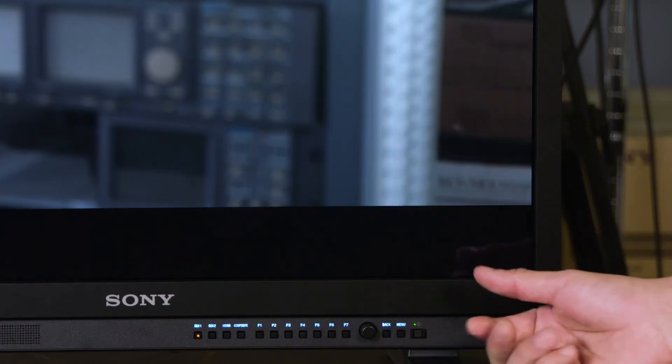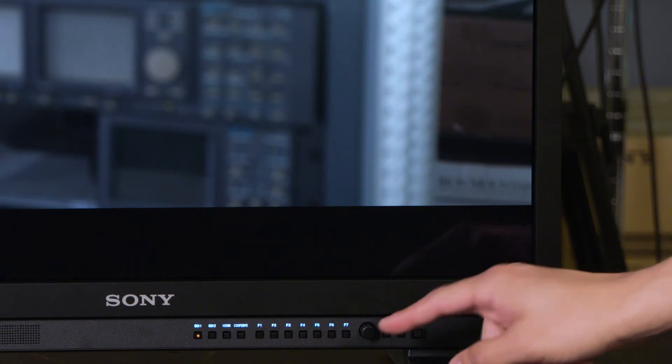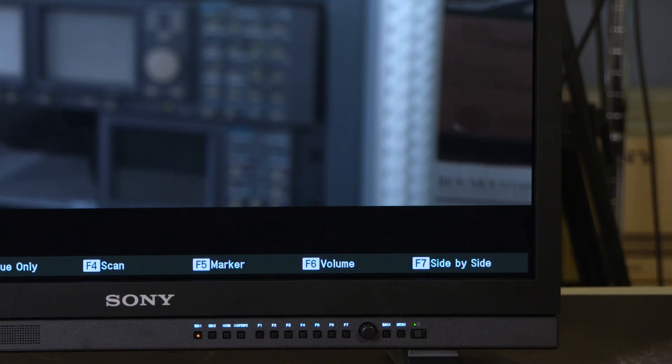And if I was using the monitor and I wanted to check in with what I had assigned to my function buttons, all I need to do is hold in the knob here and all the pre-assigned options will be highlighted on the screen.